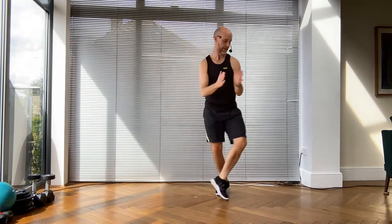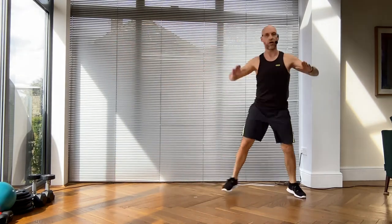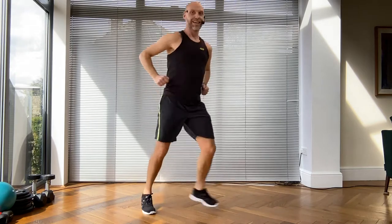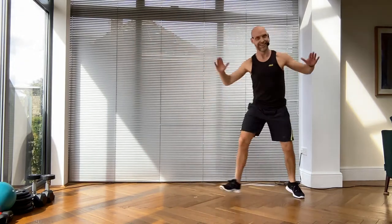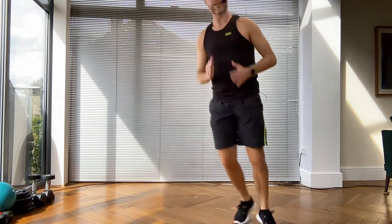Grapevine, let's go - and again! Excellent - now scoop to me, right shoulder then left shoulder, then travel back. Brilliant! Grapevine, let's go. Scoop forwards, now scoop it backwards - this will change.